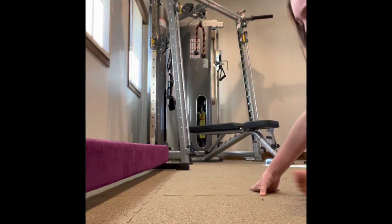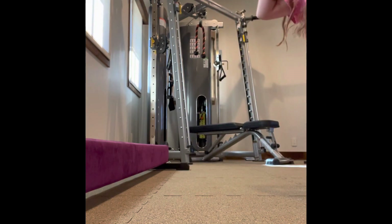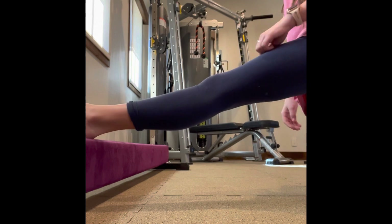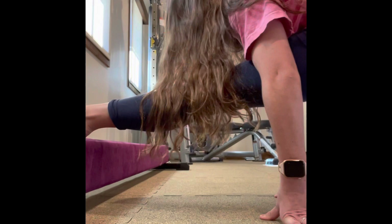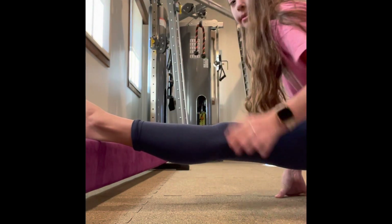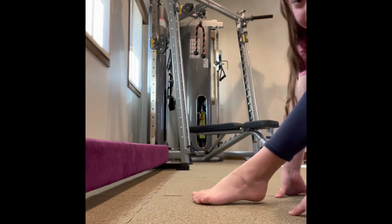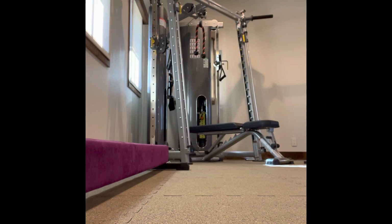Unless you're extremely flexible, it might not hurt and you might just want to hold it for 60 seconds or so. Then we're going to do the same on the other leg. I'm definitely not going to be able to go all the way down in this one without it hurting — this is my bad leg, we'll see what happens. Hold that for 30 seconds; if it's your bad leg and it doesn't hurt, you can hold it for 60.